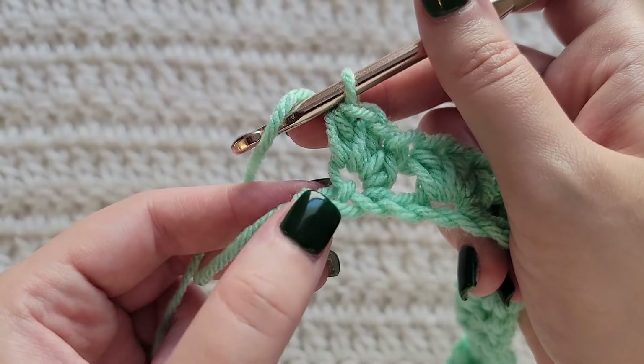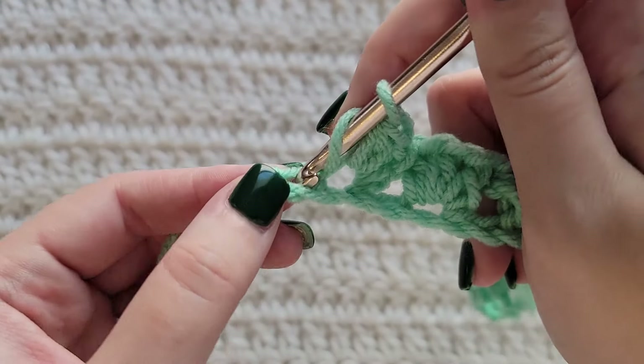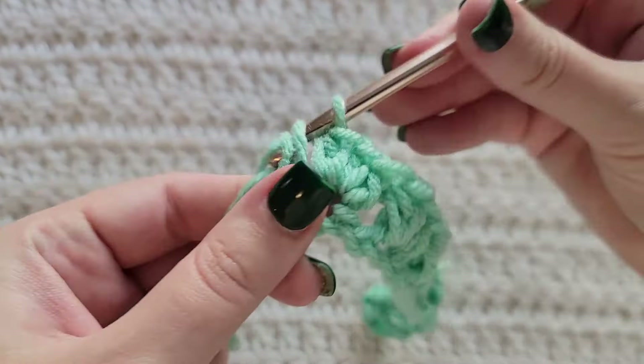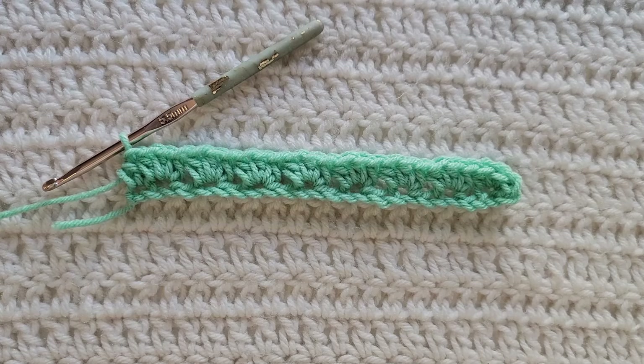When you reach the end of your row and you have one chain left, work one half double crochet into that last chain to complete this row. And that's how row one is looking.